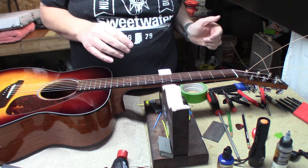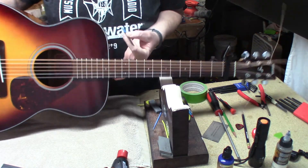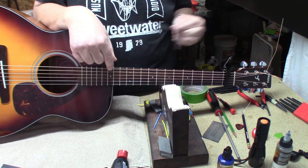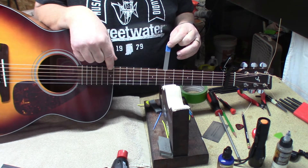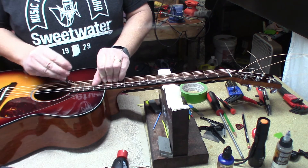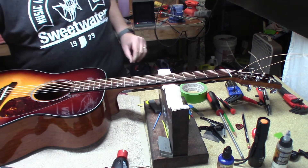Let's measure our neck relief since we changed string gauges. Hold it to the first fret, hold it at the body joint, and go at the seventh fret with the 12 thousandths feeler gauge. We need to release the truss rod — lefty loosey — that should do what we need it to do. Bring it back up to tune because everything went flat.